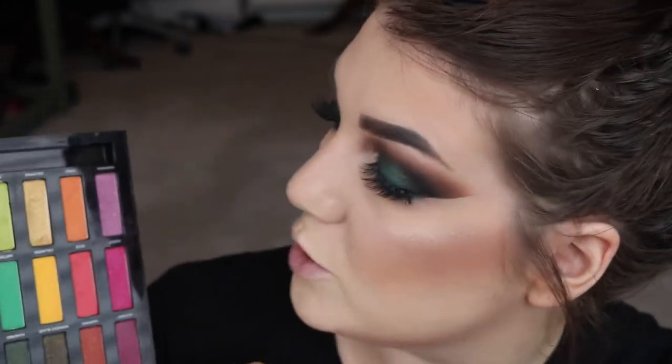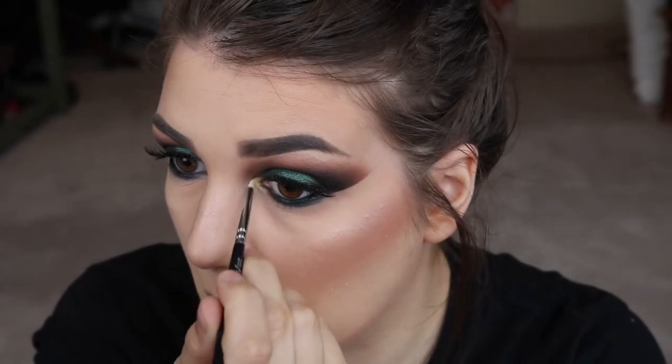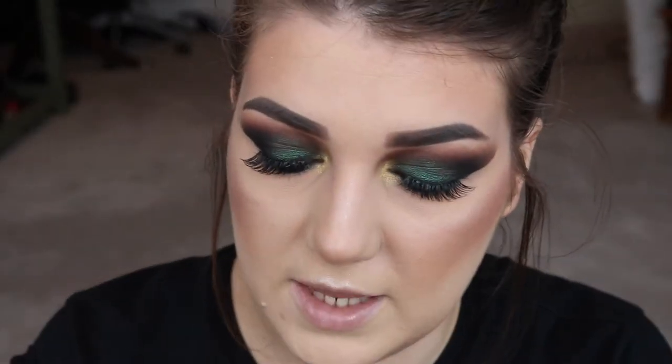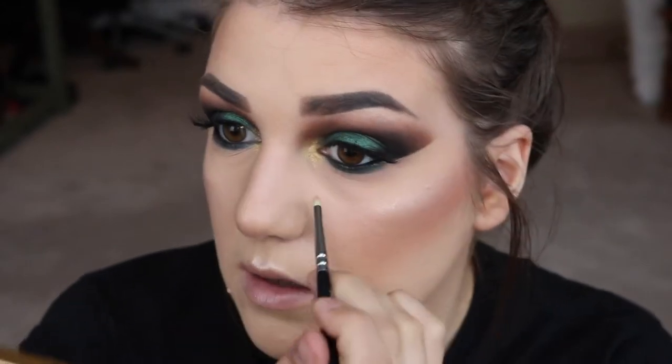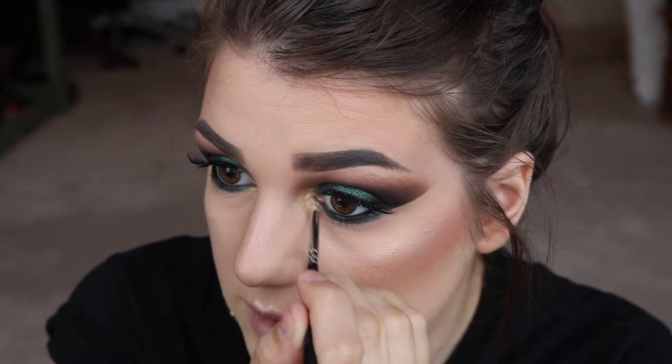One thing to note about this pencil — I hate putting things in my waterline as it really hurts, but this doesn't. I have no issue putting this in there at all. I think it's because it's a really creamy consistency so you're not scratching your eyeball. Next, I'm taking my Urban Decay Full Spectrum Palette and taking some of the shade Goldmine, which is like a true yellow gold, and on a small pencil brush I'm going to put that in my inner corner. Then on the same brush I'm going to take some of that Sleek highlight from earlier and place that right on the actual tear duct area.